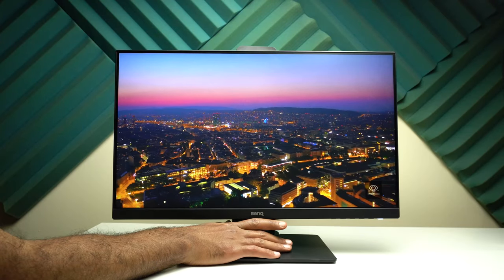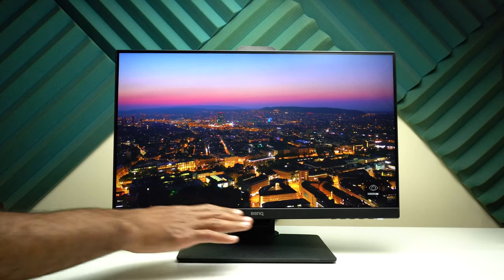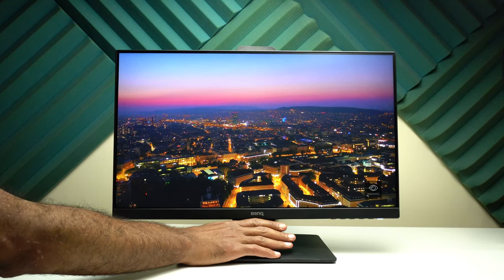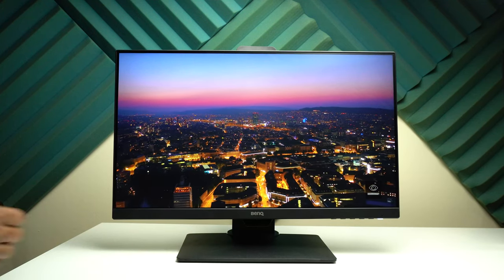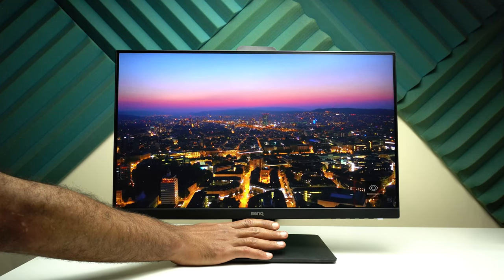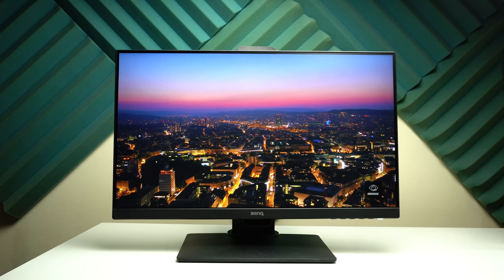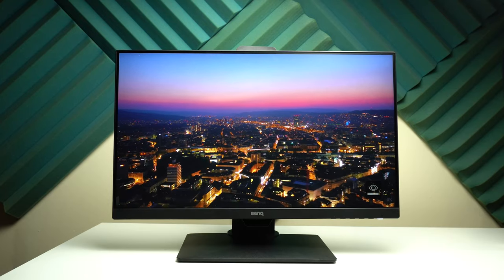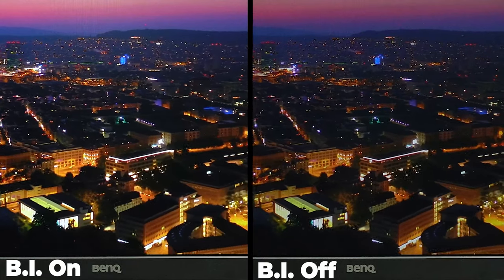The next feature is Brightness Intelligence, which is my favorite. In a nutshell, this feature increases the brightness of dark areas without overexposing the highlights, and it works really well. To show you the difference I'll keep covering and uncovering the ambient light sensor with my fingers. When I cover the sensor the feature stops and the highlights become slightly overexposed; when I reveal the sensor, Brightness Intelligence kicks in, balances the exposure, and the colors become richer. Here is a side-by-side comparison with and without Brightness Intelligence.